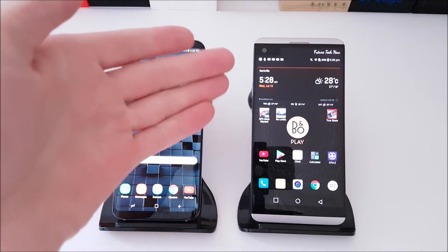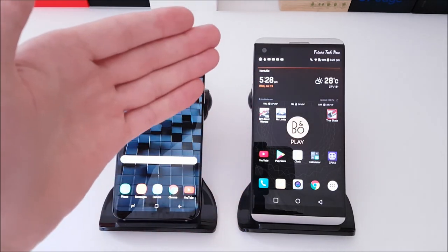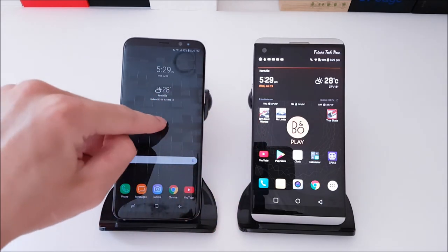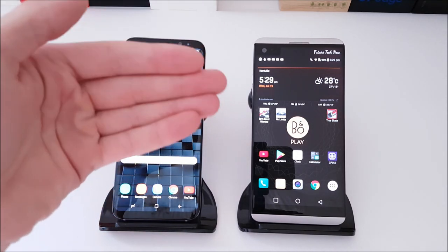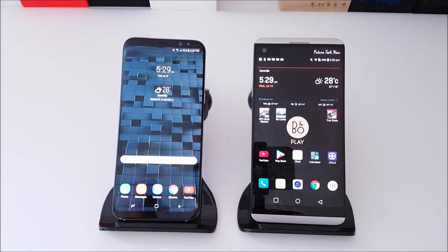The LG V20 rocks an IPS LCD display. It does not have HDR capabilities. It has a 5.7-inch 16:9 standard aspect ratio compared to the 18.5:9 on the S8 Plus. However, the V20 does have military standard MIL-STD-810G drop and shock resistance, which is something Samsung cannot claim.